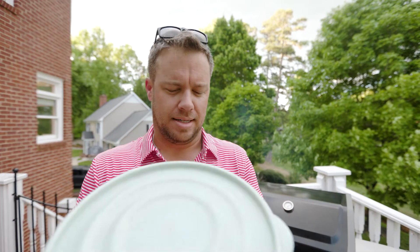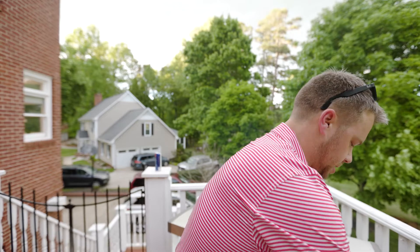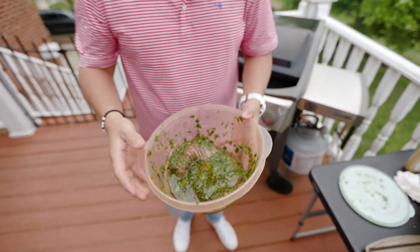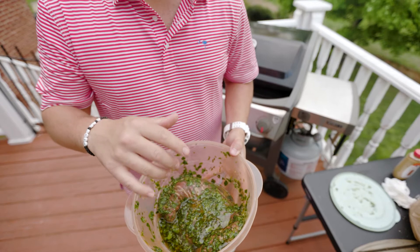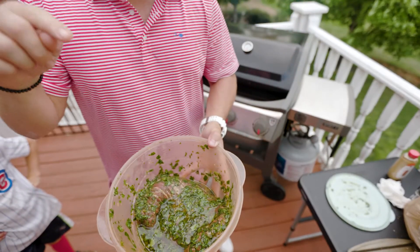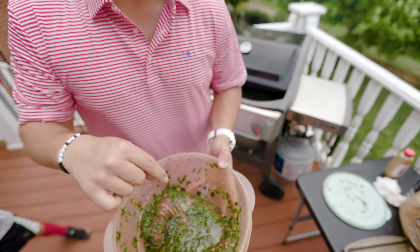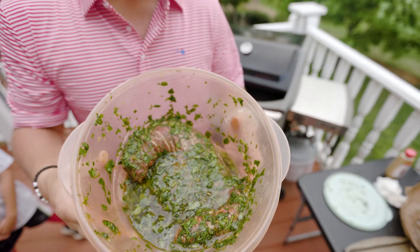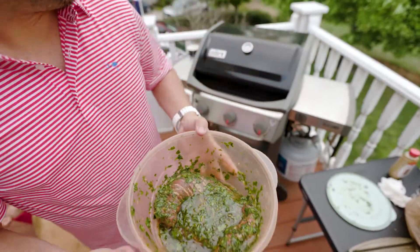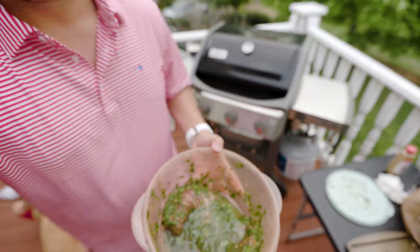Alright, time for my gift to the Cinco de Mayo party — I went with a little carne asada. Check this out, the marinade: cilantro, fresh squeezed, fresh garlic right out of the garlic press — my new garlic press — brown sugar, juice of a lime, zest of a lime, a little bit of EVOO, and a little bit of soy sauce. It's been marinating for about three hours. Grill's piping hot, we're going right on — looking at two or three minutes a side. This thing's going to go quick. Nice thin steak, should be delicious.